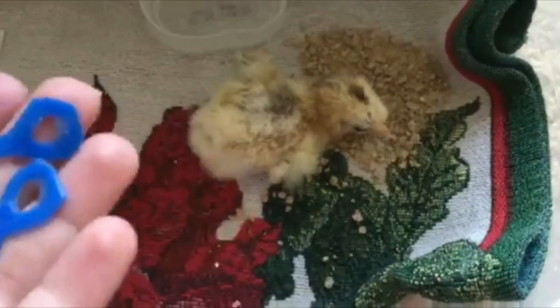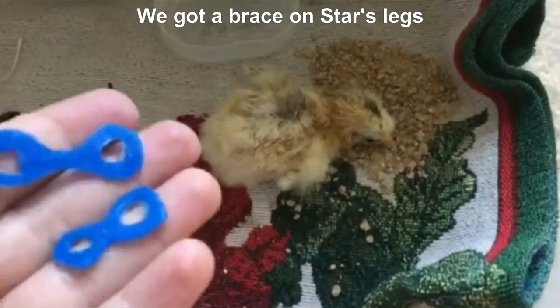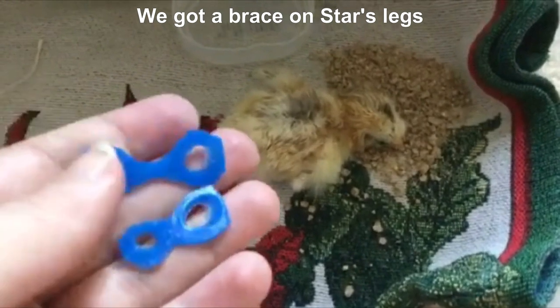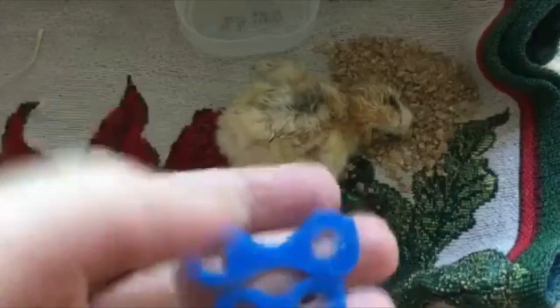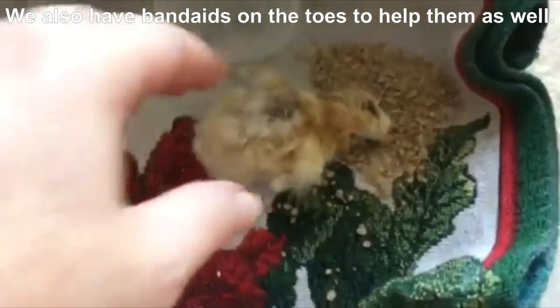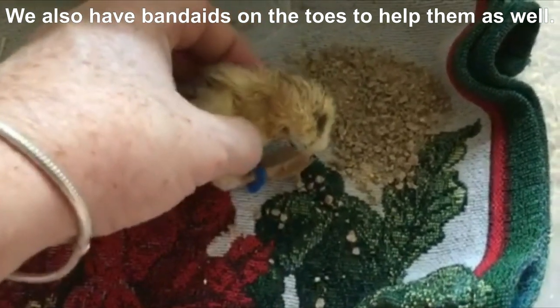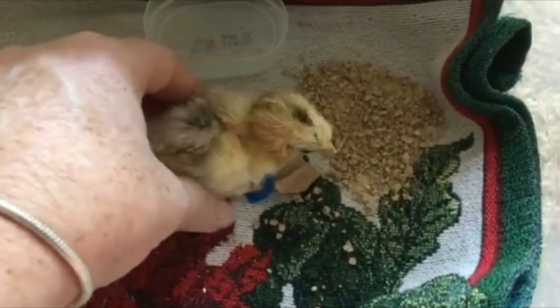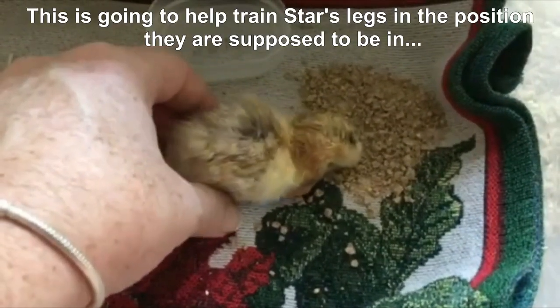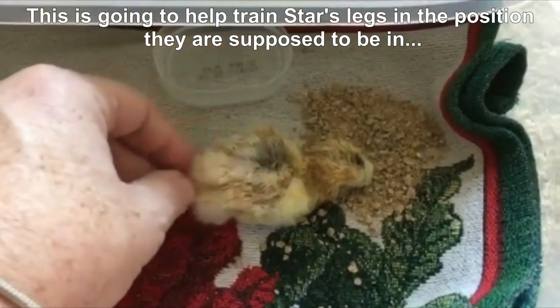Now I'm going to show you her steps to recovery. We got a brace on Star's legs — this one was too long, this one was too short, so we kind of have one in the middle. And we also have little band-aids — we're going to put a little on the toes to help them as well. This is going to help train Star's legs in the position that they're supposed to be in.